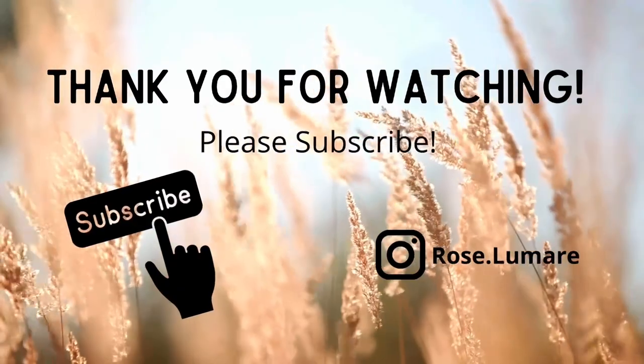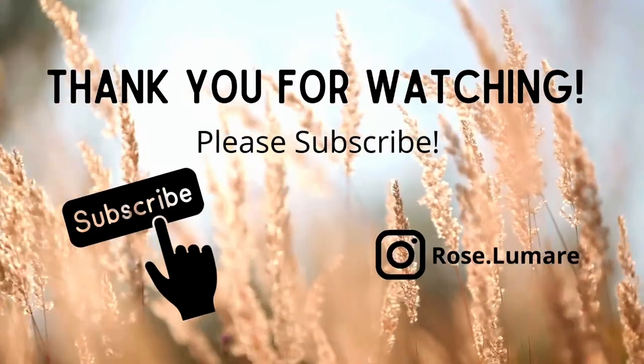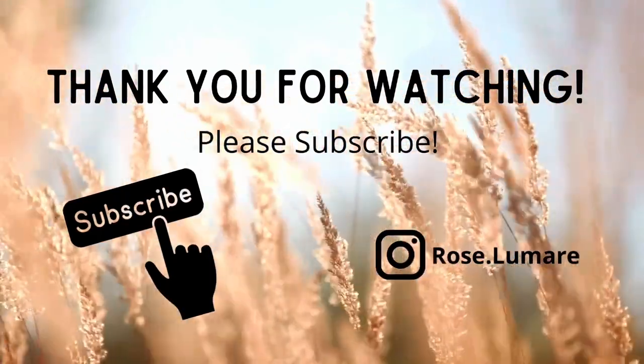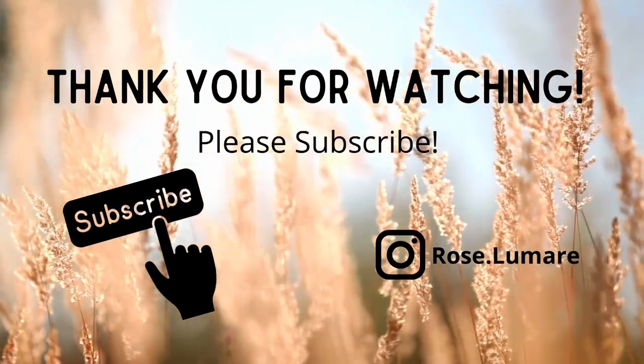I've shared a lot of different ideas today and I really hope one of them is something you can bring into your home and make special. Please share with me when you do — thanks so much for watching! I hope you'll subscribe, give me a thumbs up, and I'll see you guys next time.